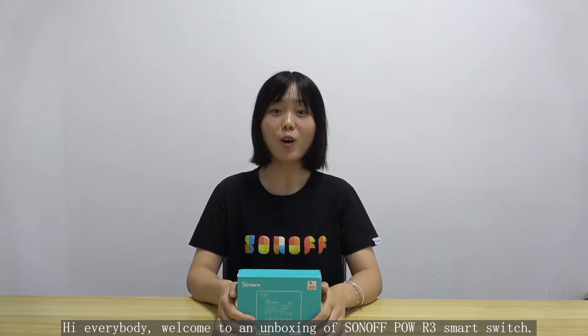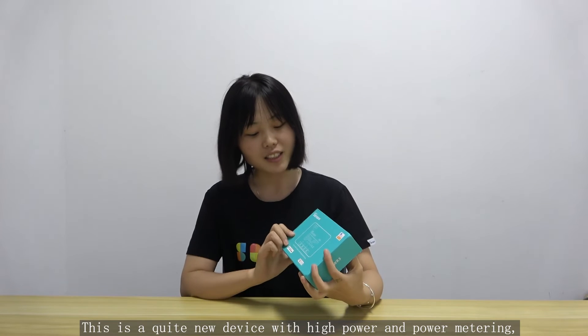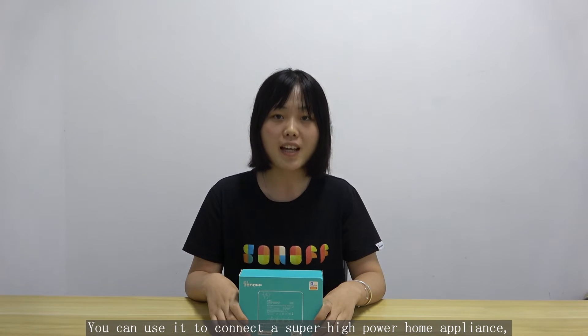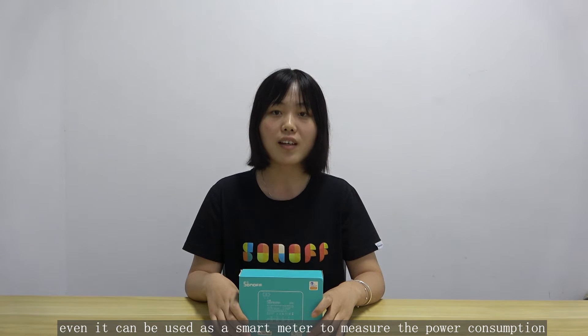Hi everybody, welcome to an unboxing of Sonoff POW R3 smart switch. This is a quite new device with high power and power meter. It runs on 25A output and you can use it to connect a super high home appliance, and it can even be used as a smart meter to measure the power consumption of a device in a single room.